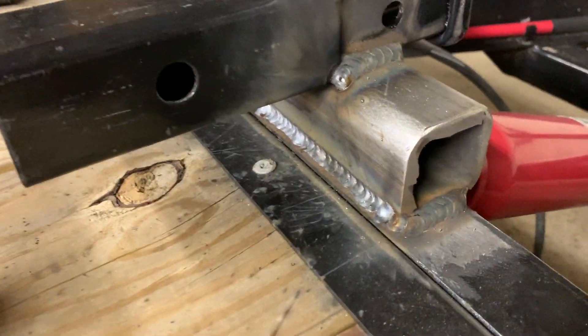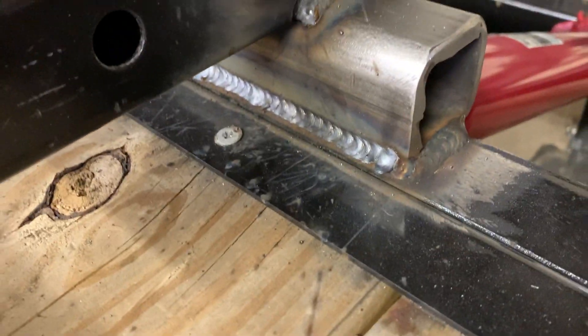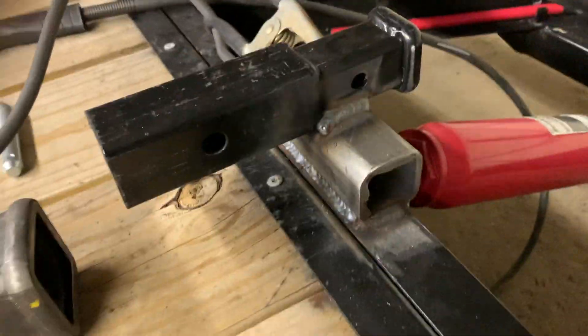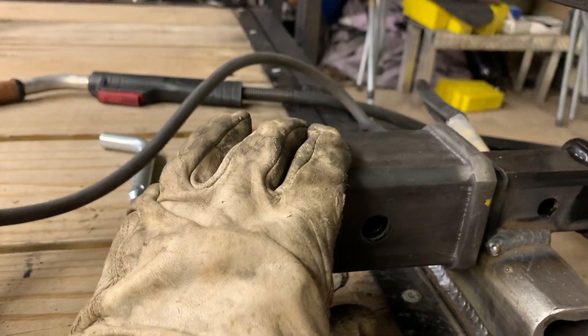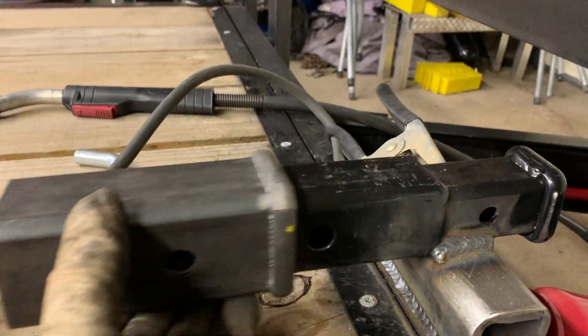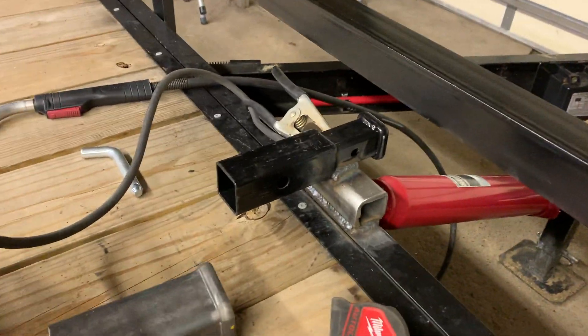All right guys, my phone died so here's an update. I got the square tubing all sanded out and welded on to the front of the trailer. I got the plate made to mount it up on the underside of the winch. So we're just burning on the sleeve, and then soon enough we will weld this to the bottom of the plate and we'll have a little winch mount that's removable.